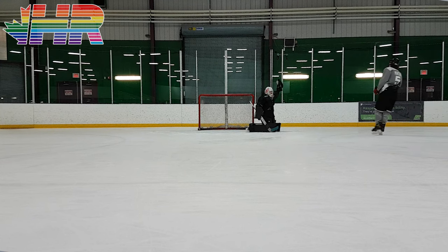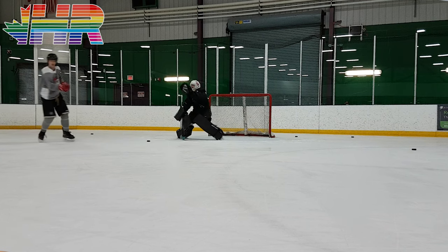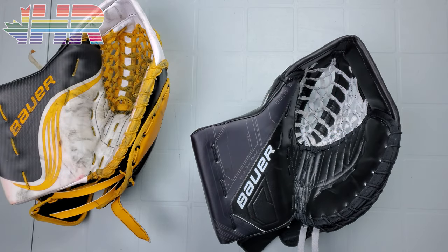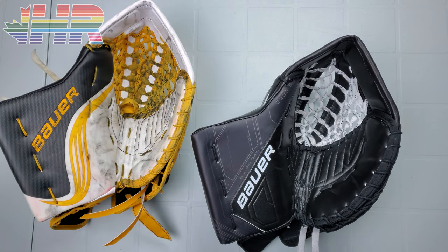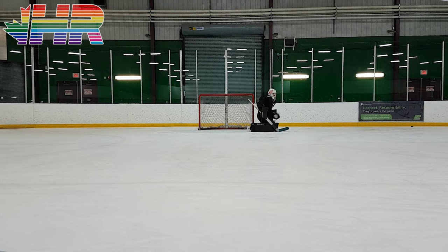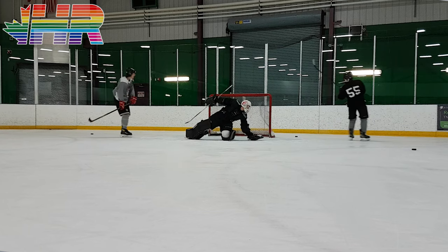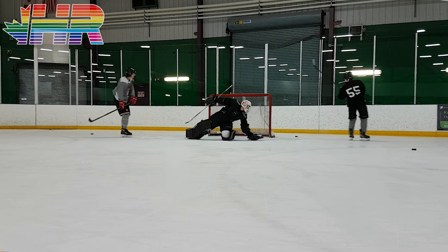Before I did videos comparing the Supreme line to the Vapor line, I don't have the Vapor line with me anymore — I only have this Ultrasonic. So I can't do a comparison to the Hyperlite, unfortunately. You'll have to check out the Hyperlite videos and compare them to this review. This was a demo set, so I have the pad review, the blocker review — all made possible by a local retailer called Front Row Sports, who are in Canada and the US. Links are in the description.